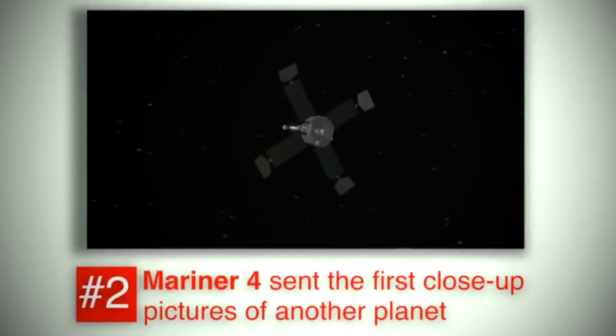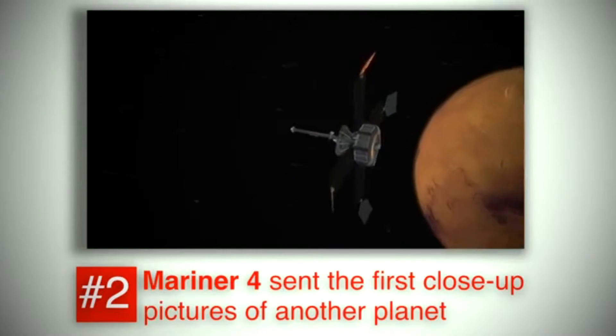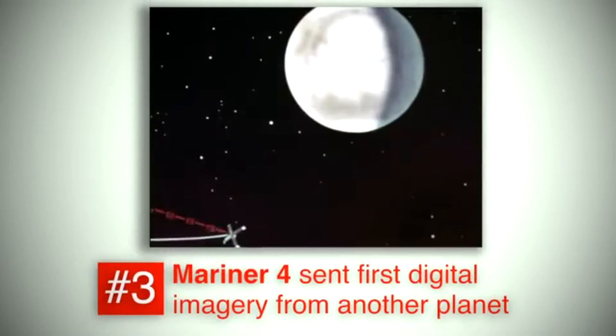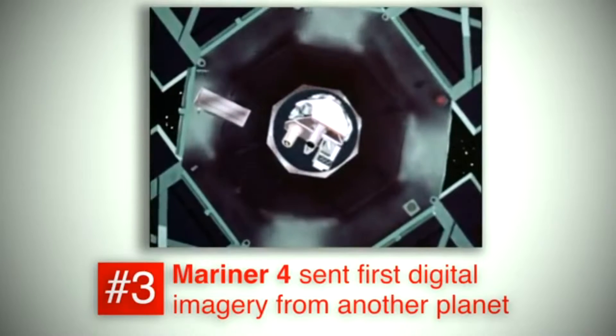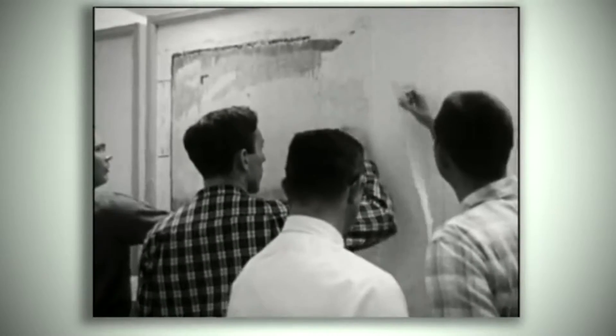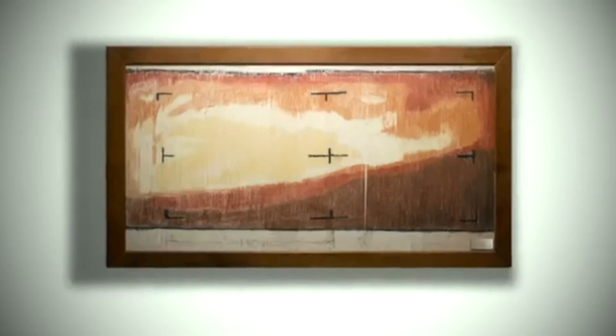Mariner 4 reached Mars on July 14th, 1965 and took 22 pictures as it flew by — the first pictures ever taken of another planet from deep space. The pictures showed moon-like craters, shattering the idea of finding life on the surface, but opening the age of scientific Mars exploration. Mariner 4 carried an analog television camera, the best technology at the time, and the pictures were sent back digitally as ones and zeros. While waiting for early computers to process the data, engineers anxious to see a picture created their own by hand-coloring printouts paint-by-number style. It was the first digital image of Mars from space.